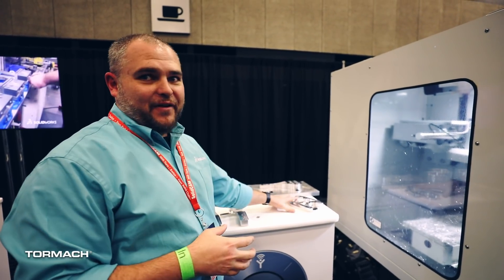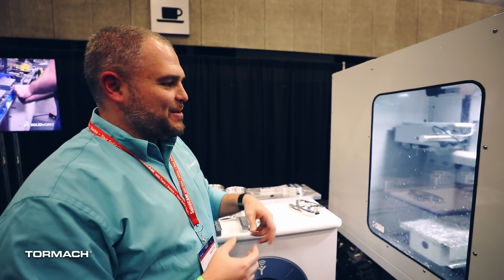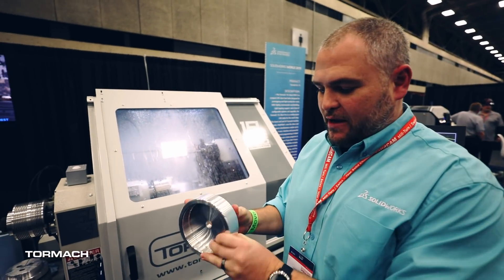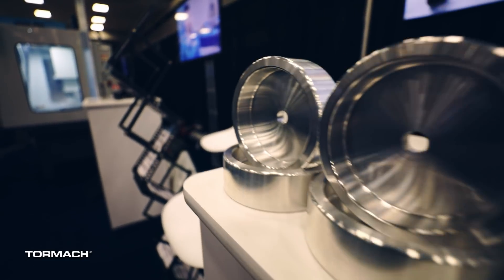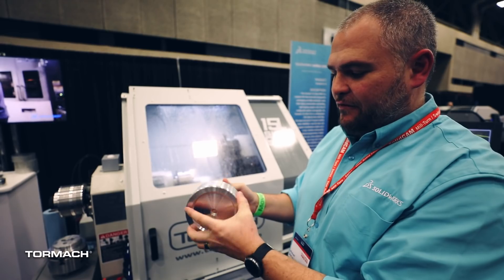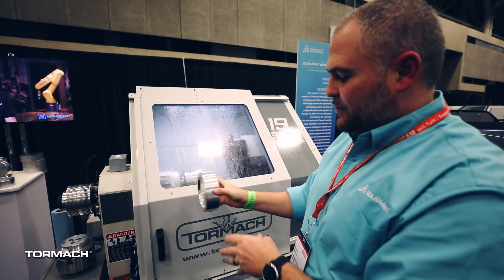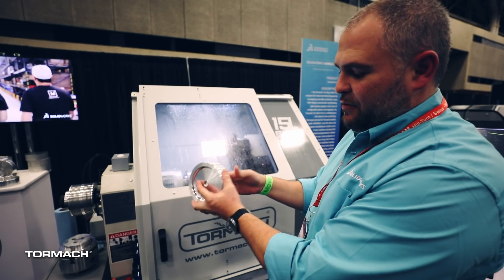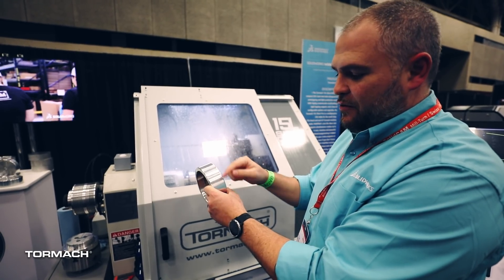The runtime on the Matsura is about three hours. These are significantly faster because they're a smaller part, and because we can swap these out we can make multiple parts really quick and easy. On this lathe here we're actually making this front pulley. We're making two setups or ops, then we come back and drill the holes over on that other machine. We start by machining the part and machining in the profile, then we flip it around in a fixture and machine the outside.